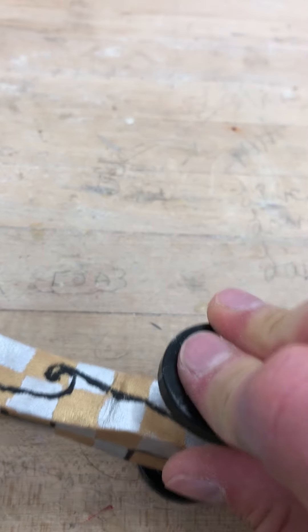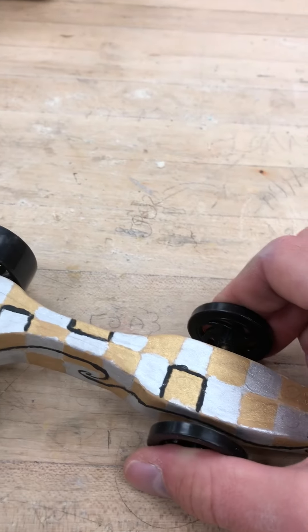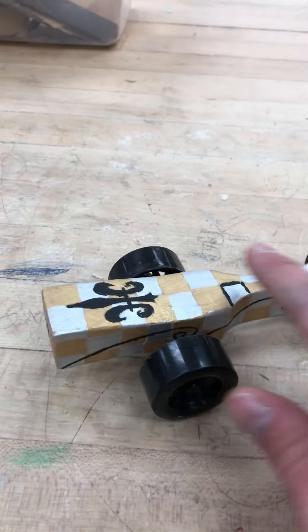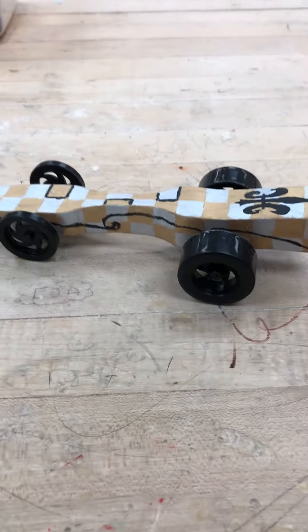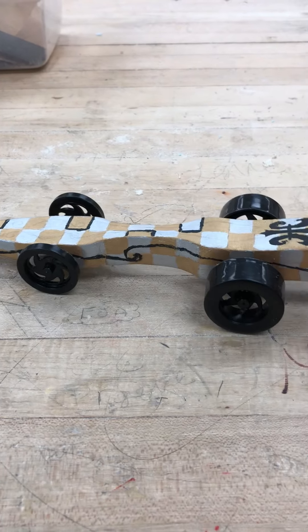Again, you're going to place it on here — you should be using two hands. That's how you get the wheels assembled, and then we'll be able to test it down the ramp to make sure that it goes straight. That's your finished CO2 car as of now.